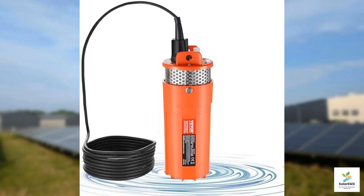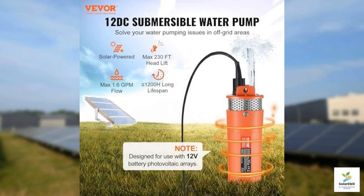Today, we're taking an in-depth look at the VIVOR Solar Water Pump, a versatile and robust solution designed to bring water efficiently from deep wells where conventional grid power might be out of reach. This 12-volt DC 96-watt submersible pump is engineered to deliver a remarkable water transfer capability, making it perfect for off-grid and rural setups.